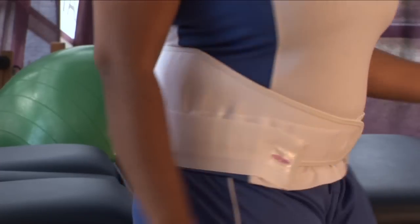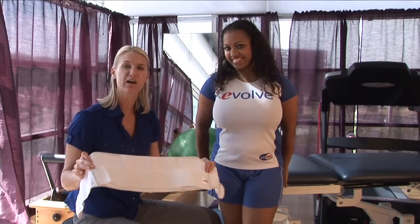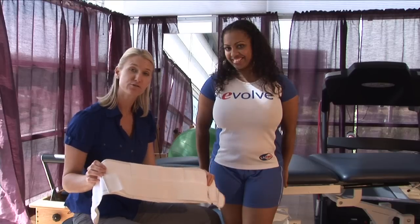Hi, I'm Tara Polak, physical therapist at Evolution Physical Therapy, here to teach you how to wear a back support. A general back support will look like this — it's usually cloth-based and has velcro straps.